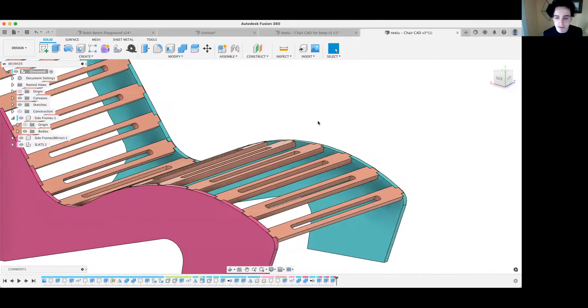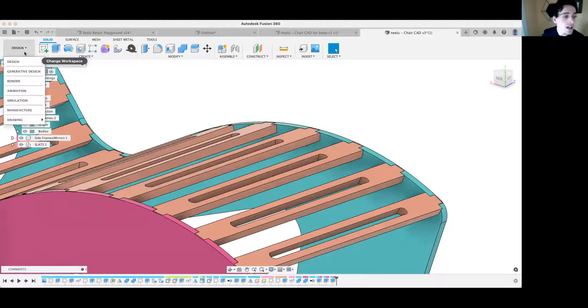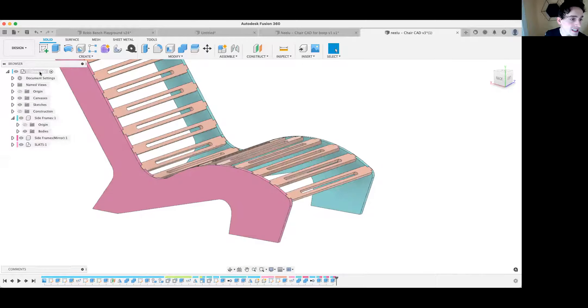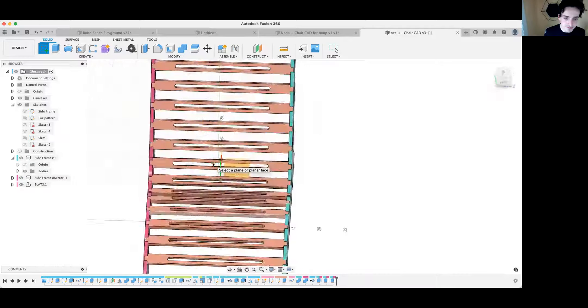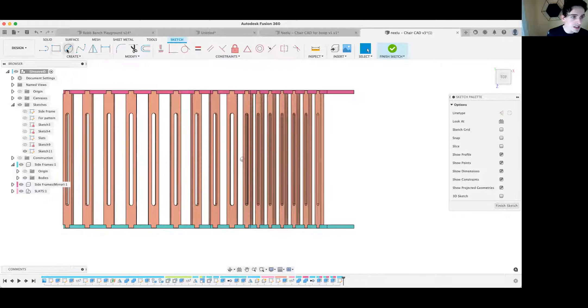Before laying them flat, we need to add dog bones — though the order doesn't actually matter because it will update later. I'll do the lay-flat first. The first thing you're going to do is make a sketch. You want that sketch to be at the top level — ideally nothing else is in the top level except that sketch. Put it on the top plane; it can be anywhere but I like to put it at the origin.